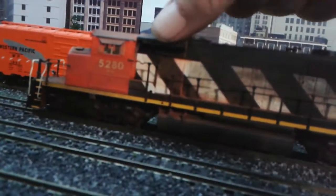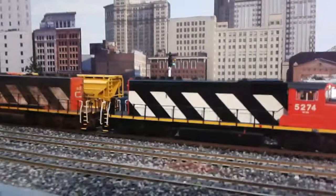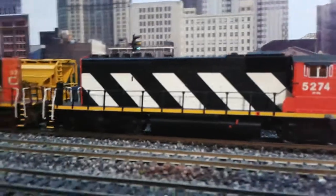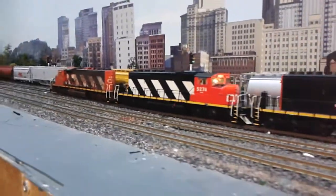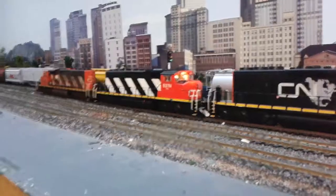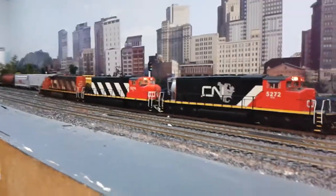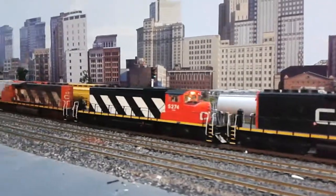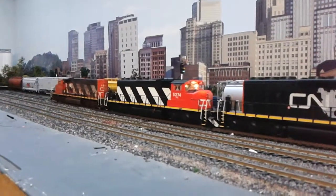This one does have the snow shields. So there we have it everybody — there's the new addition at 5274. All I've got to do now is buy one more and my collection of four is complete. I think that's it for the quick little locomotive update of the new addition to the railroad.